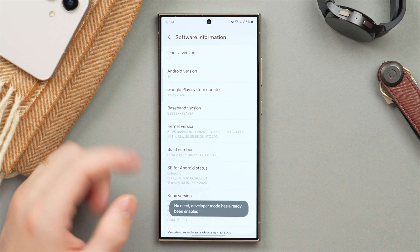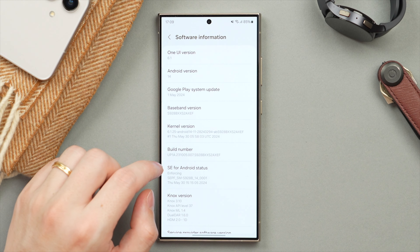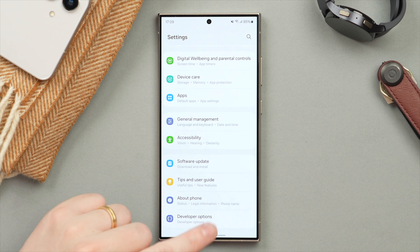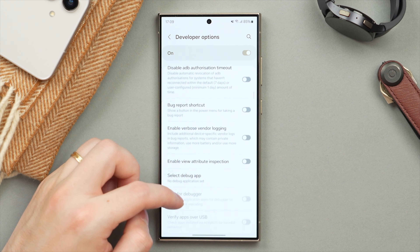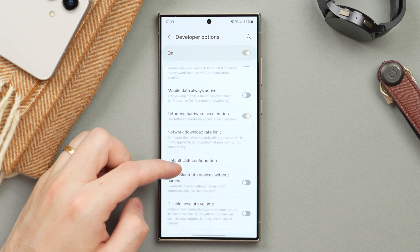That's going to enter Developer Mode. If you're already in Developer Mode as in my case, you just need to tap it five times. Then go back twice and you'll find new options here under Developer Options. Tapping into that and scrolling to roughly the halfway mark, we should have the option to change the animation speed.